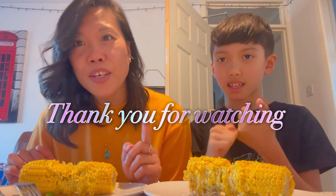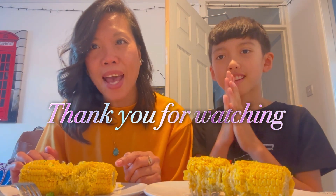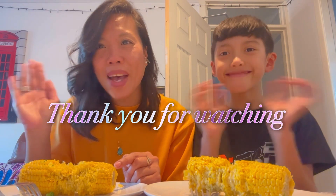Thank you so much for watching, guys. I hope you like this video, and if you do, please give it a thumbs up. And if you're not yet subscribed to my channel, please subscribe to our Kitchen Diaries. We will see you in our next video. Thank you so much for watching, guys. Bye!